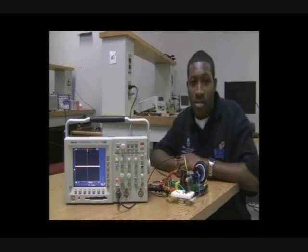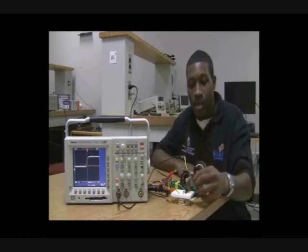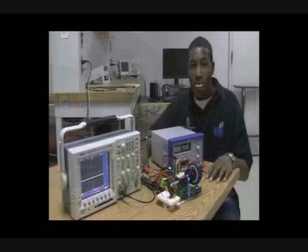As the clear side passes through our emitter-detector, the signal is high, and as the shaded side passes through, the signal is low. You can view this as I manually turn it — high, low. Now, we will view this same concept with our motor running.